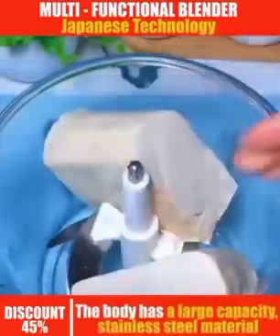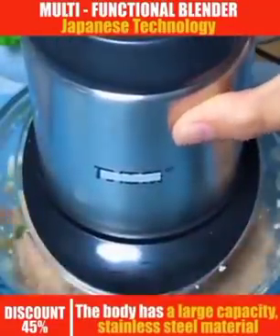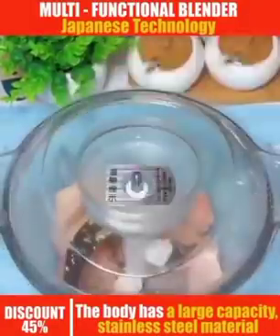Your chicken — can you see how smooth it is? You can put your butter, your cucumber, anything, your tiger nut — you grind it in just a second. Your fish, you put everything inside, you grind it in just a second.